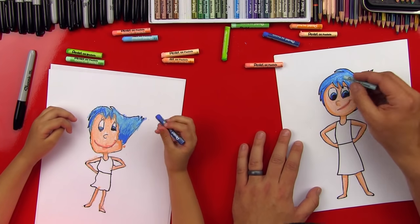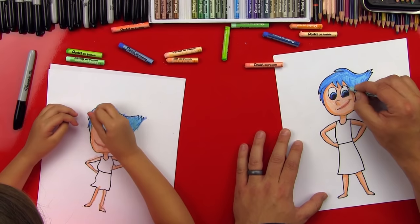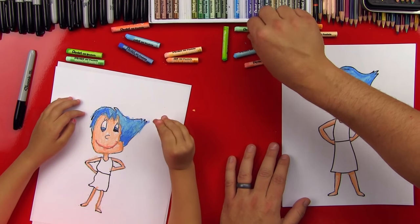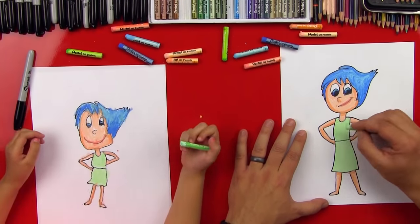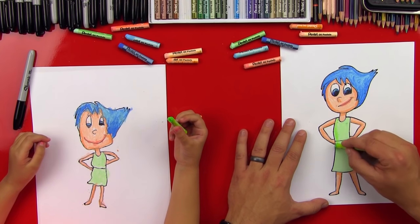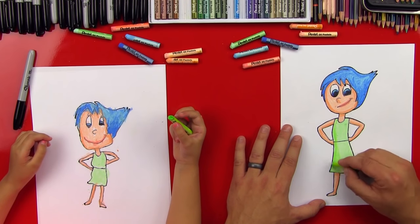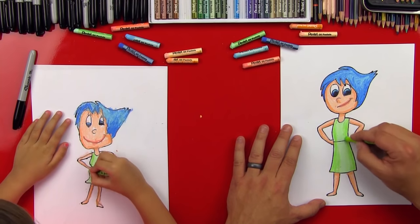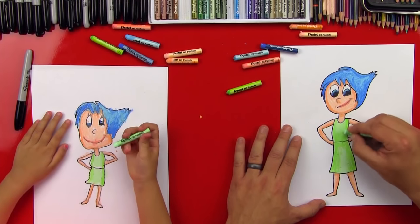Now we can get our light blue again and go back over it to smooth out some of that texture — it will blend and make it look even softer. Now let's do her dress. We're going to get our pale green and color in the whole dress. Then let's get our dark green — called yellow green — and shade her dress just a little bit. A light layer down the left side and then down the right side — this is going to make her dress look more 3D. Then we can go back over it with pale green to smooth out the dark green.